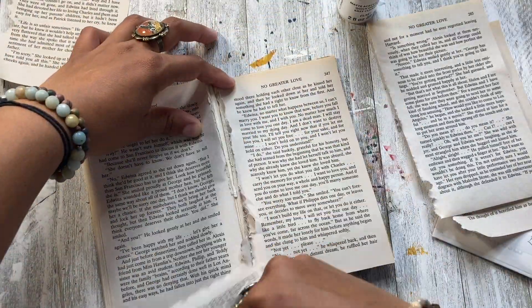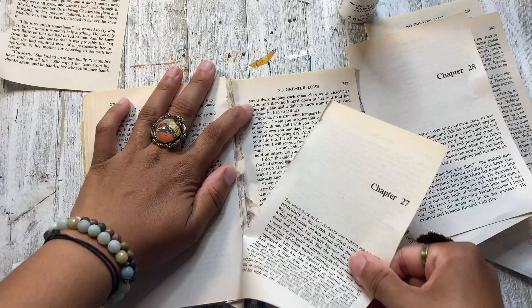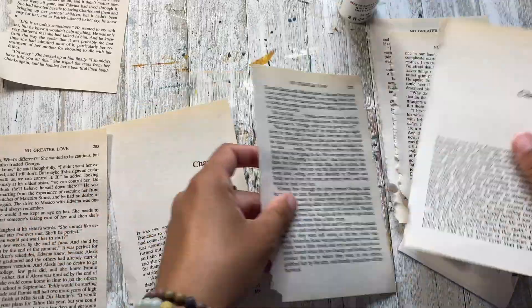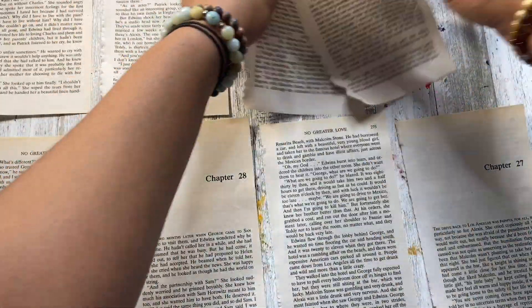So I'm just ripping up these pages from a book. You can use whatever you want — you can use tea dyed paper, copy paper, cardstock paper, newspaper. I'm just using my book because this is what I always use when I want to use book pages in my journal spreads, and I'm just going to be displaying them out and working on them at the same time.